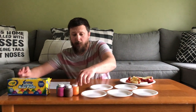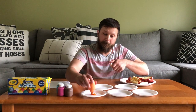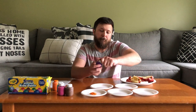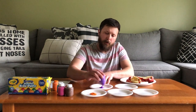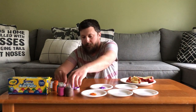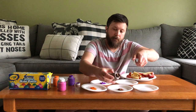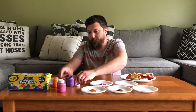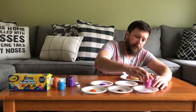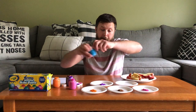Next thing you're going to do is take your paint and just start putting it on your plate. Orange, purple, brown, pink, and blue were the colors I chose.